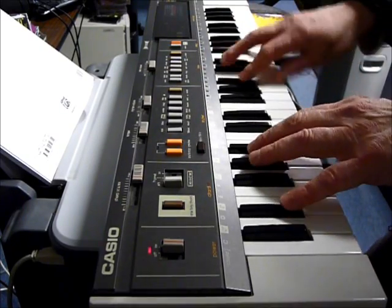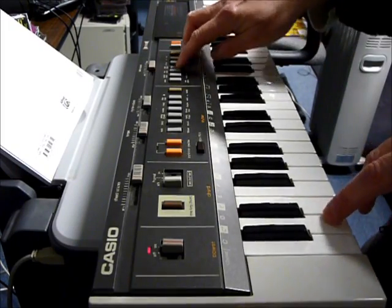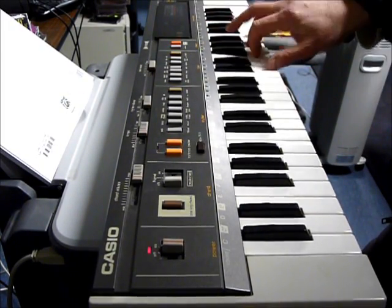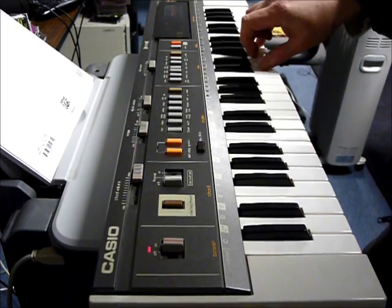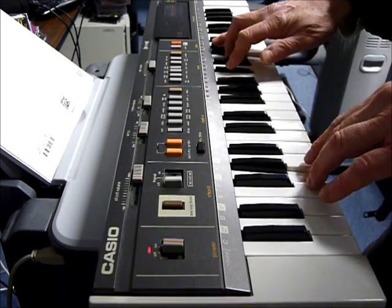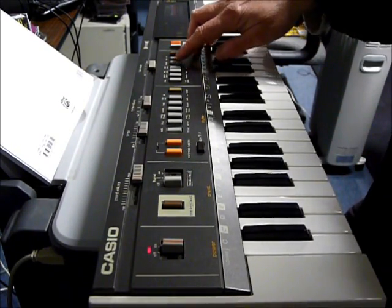Here's the harpsicle — similar to the organ. It has a sustain button, which does different things to different sounds.